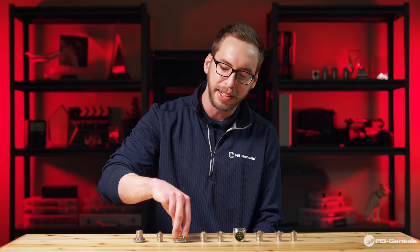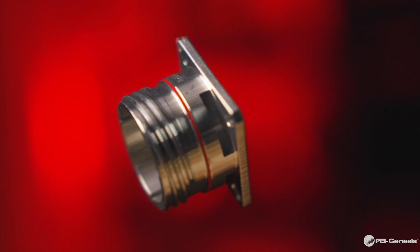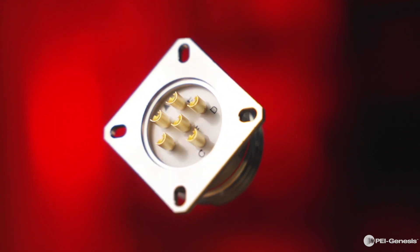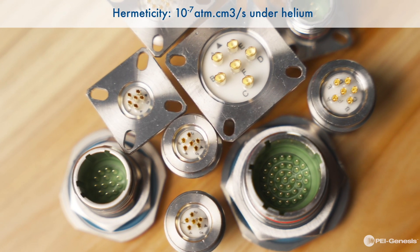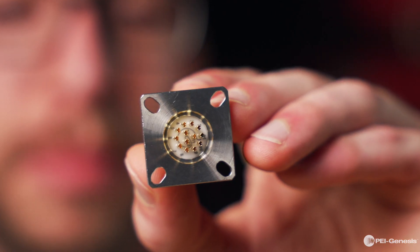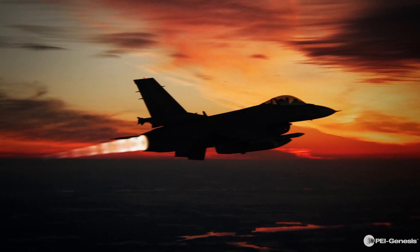Let's dive deeper into what sets Souriau's 8D Hermetic Series 3 connectors apart. These connectors are hermetically sealed with a glass-fused insert, providing resistance to pressure differentials even when not connected. With a leak rate of almost zero, they offer superior hermetic protection and resilience to varying temperatures. These connectors excel in extreme aeronautical, civil, and military applications.